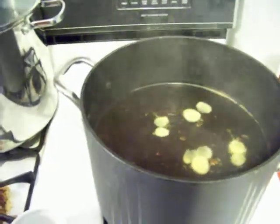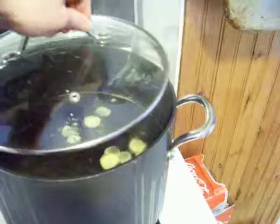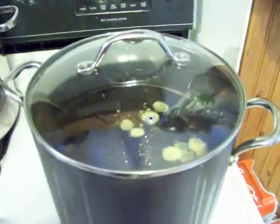Do not add yeast at this point. It is also very important that at this point you take the lid and put it back onto the stock pot.